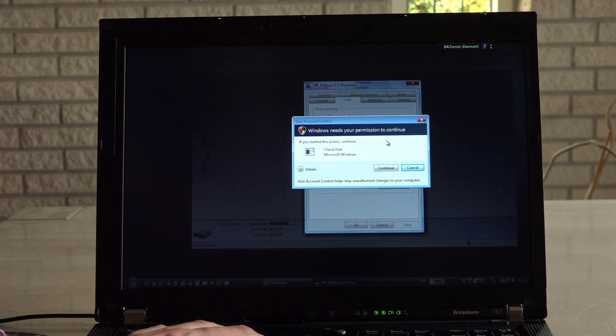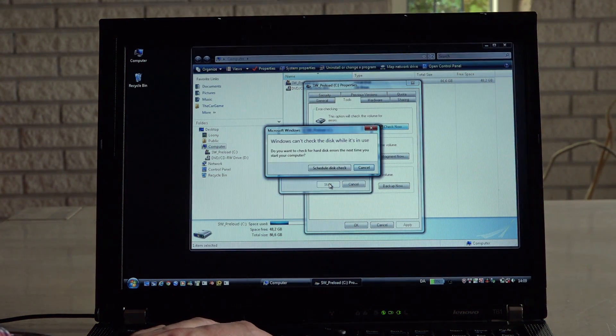Isn't this just classic Vista? "Windows needs your permission to continue." I clicked on it — how much more permission do you need?